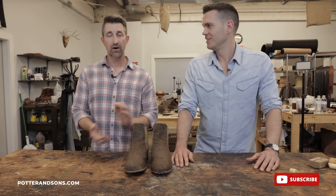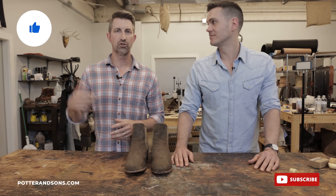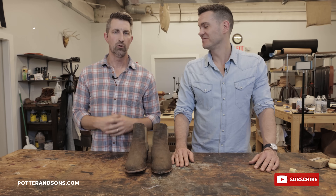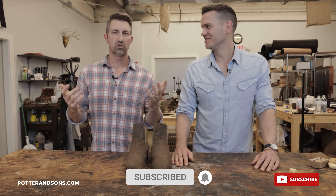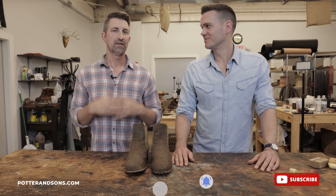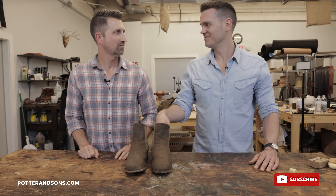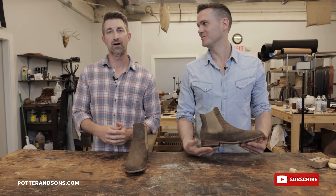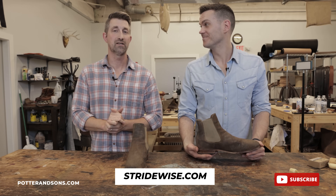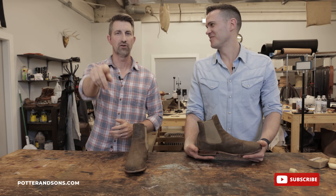Good tips — I've got my marching orders. We appreciate you watching. If you have any questions at all, feel free to leave them in the comment section or email us. Check us out at PotterAndSons.com. Thanks again for joining, and hopefully we can do some more videos in the future. Check out Nick's website, stridewise.com, as well as his YouTube channel, Stridewise. Until next time, y'all have a good one.